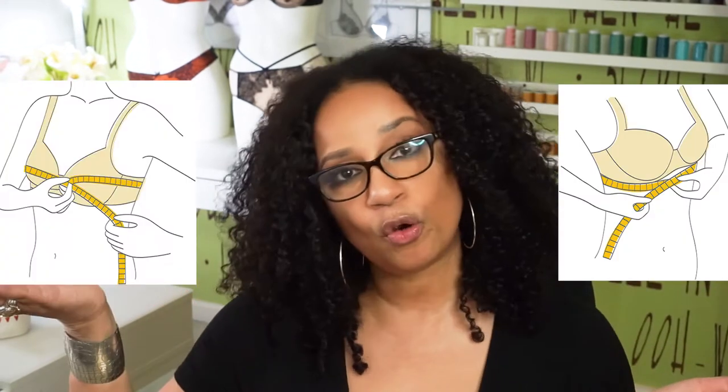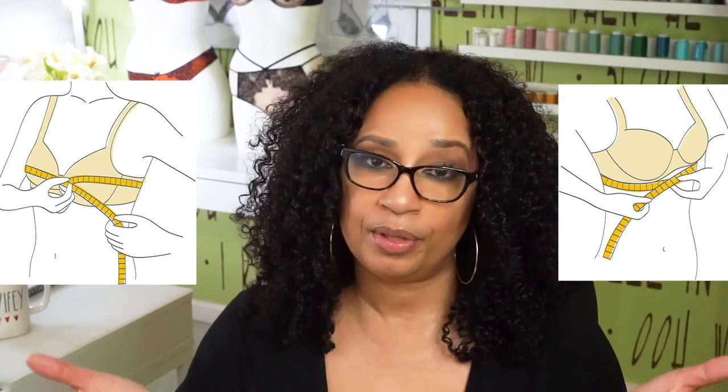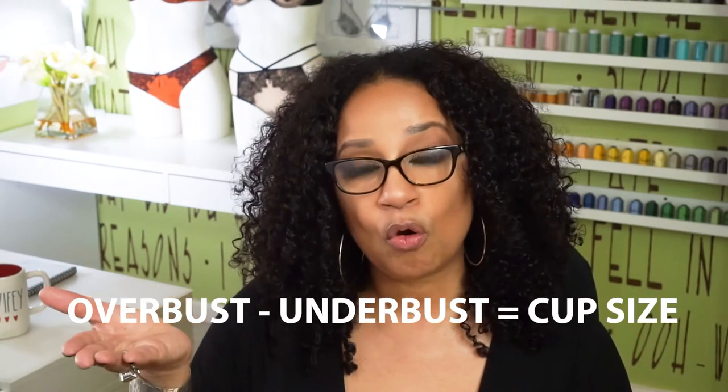And you need both your underbust and your overbust to determine your cup size. You can't have one without the other. To get your cup size, you subtract your underbust from your bust line or overbust.